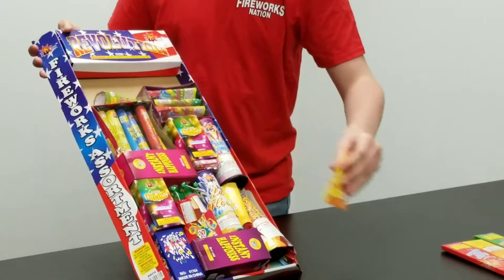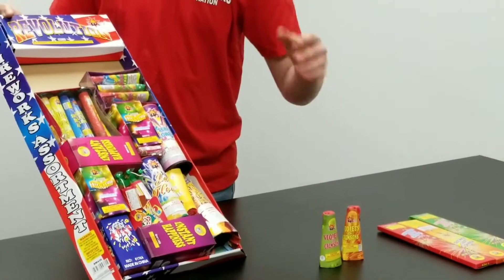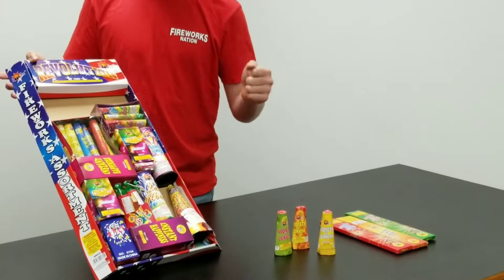Next, you have three violet and crimson fountains, and so they let out sparks, shower all over the place. Now every fountain is a little bit different, but even though these are small, they pack a pretty good punch.